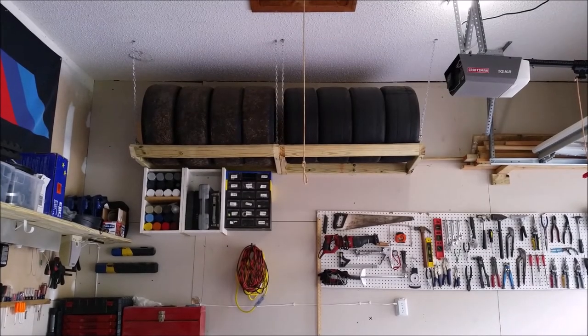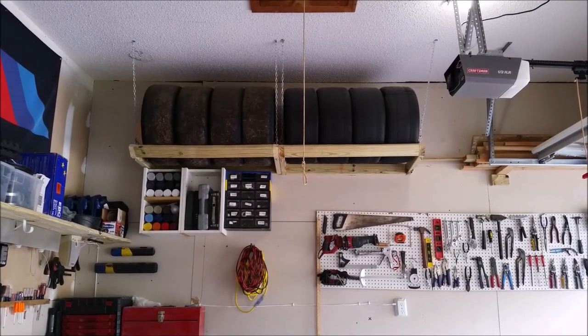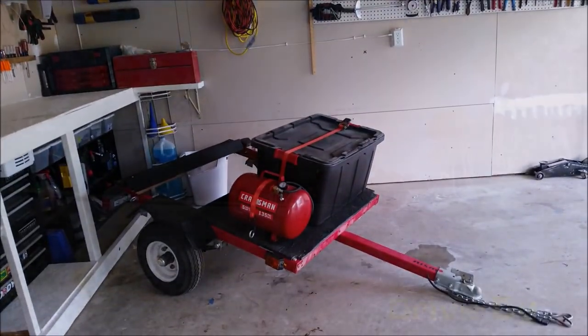How do you get your expensive race rubber to the track when you only have a two-door coupe? With a tire trailer.